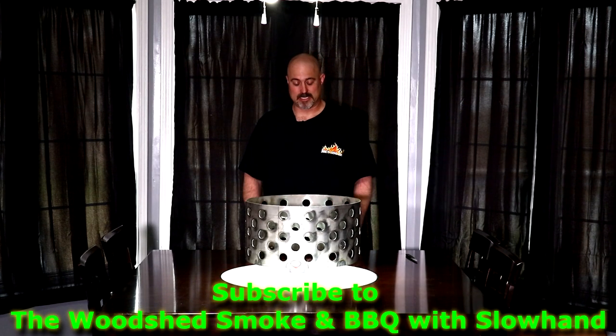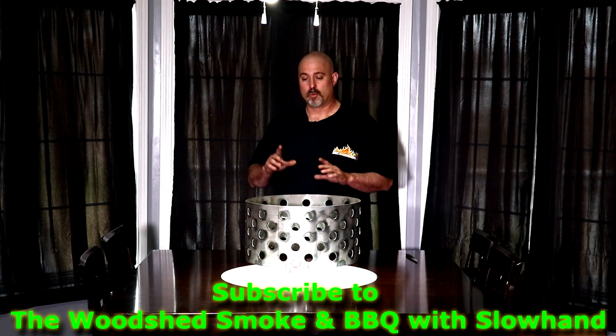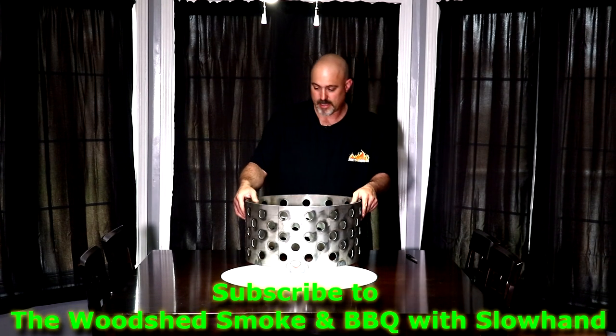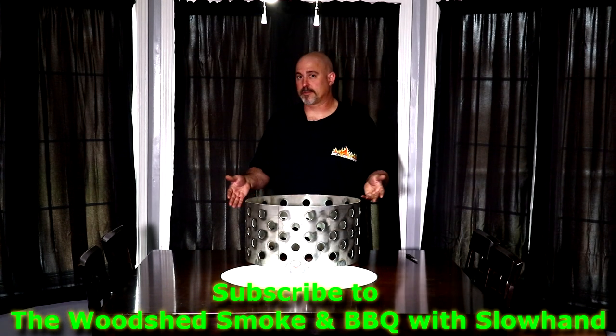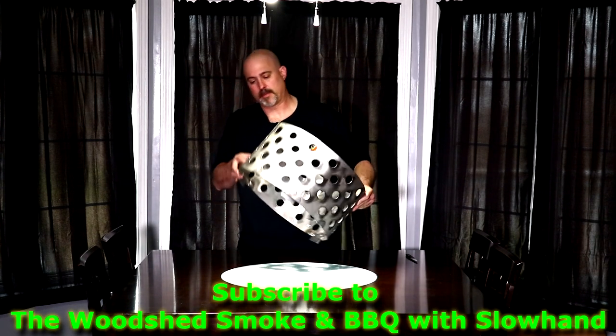I'll throw an iCard up there. I promise you this thing is just a perfect mod — one of the perfect mods for the WSM. I'm really impressed, Greg. This is super nice, heavy duty. It is made out of steel, but as long as you season it and you use it, you don't have to worry about it rusting out. This thing will last me forever.